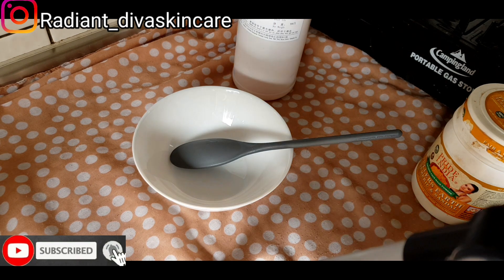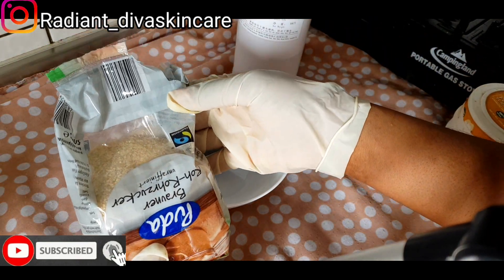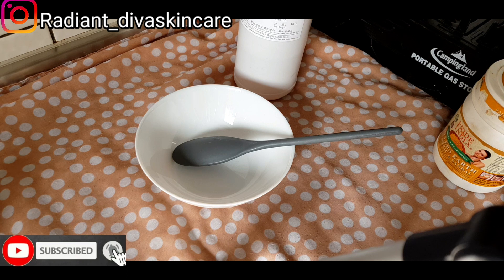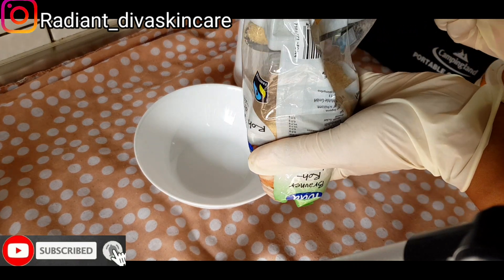So we are going to be using sugar. Please do not use salt because this one is for the face. If your face is okay and you don't have sensitive skin you can use salt, but actually you do not need to use salt on your face because salt is very harsh, and according to Nigeria's weather it's always sunny and very hot, so you do not want to scrub your face with salt and then go under the sun — it's not good. So we are going to be using raw sugar, this is the unrefined raw cane sugar. I'm going to be using three spoons of the raw sugar.